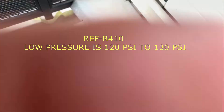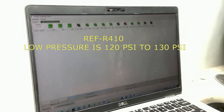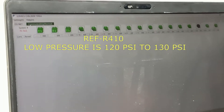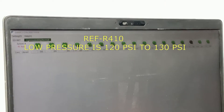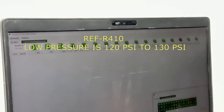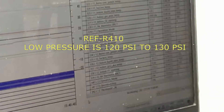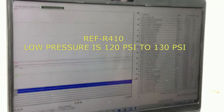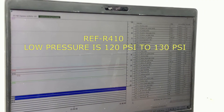In this video, I want to share that if you are doing the operation for VRF and you do the auto charge, it means the refrigerant is not 100% enough. So to make sure your refrigerant amount is enough, you have to check it with the manifold gauge — you have to check it with the actual manifold gauge.